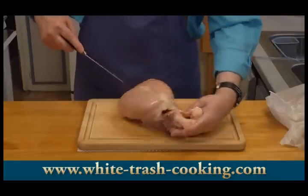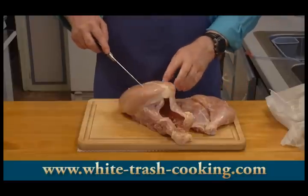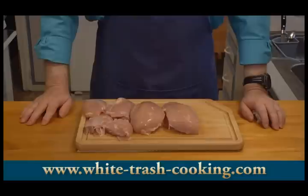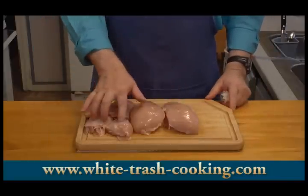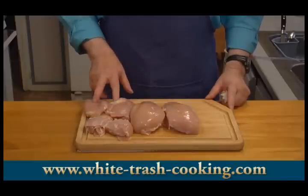The next thing I'm going to do is fillet off all this meat from the legs and the breast. Again, I've got a video that shows how to do that, so I'm not going to take time now in this video. I've finished filleting off the chicken meat. Here are my two breast pieces, my two drumstick pieces, and my two thigh pieces. There's a video on the website that shows you how to do that, and a PDF you can download.